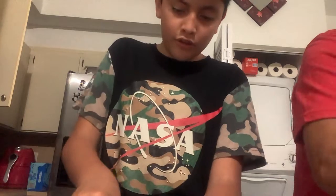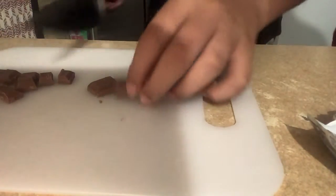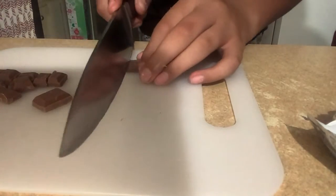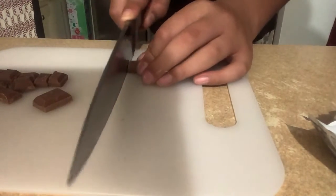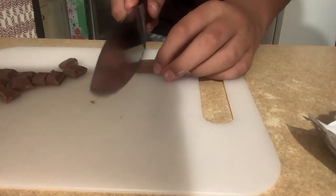Today I am cutting up some pieces of chocolate to melt down and turn into chocolate. As you can see, I'm using the sharp metal stick to chop the chocolate pieces into smaller chocolate pieces.